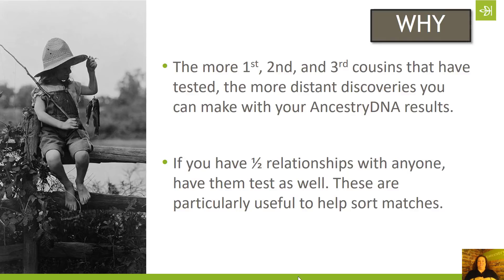If you are the oldest living generation, that's where having some additional people tested comes into play. Out of my four grandparents, one of them is still living, so I have tested her — that's my dad's mom. That enables me to sort out my dad's matches. Anything my dad has in common with his mom most likely comes from her side of the family tree, and anything he has that she doesn't most likely comes from his father's side.